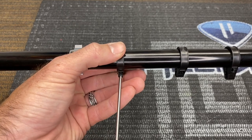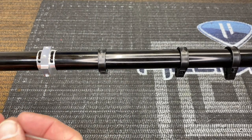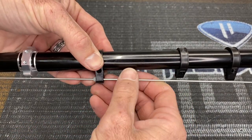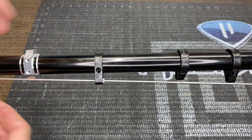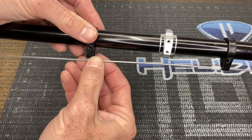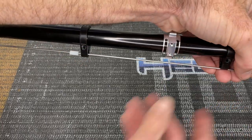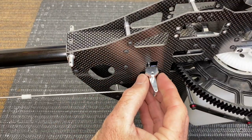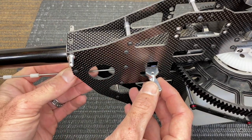Take the push rod and carefully spread the guides enough to slide it through. Work your way down getting all the push rod clamps into place. At the front of the helicopter, this little arm is going to be 90 degrees.